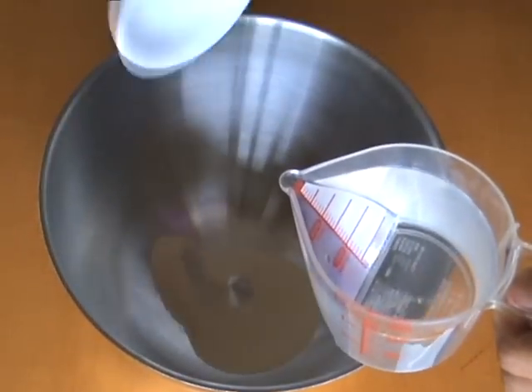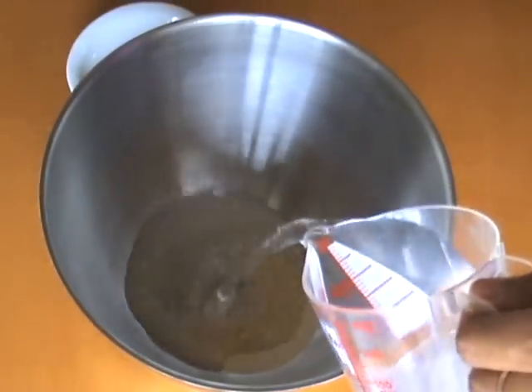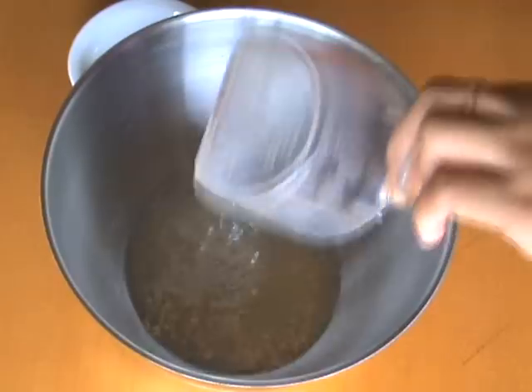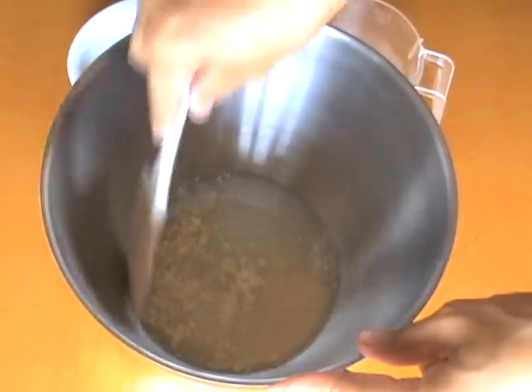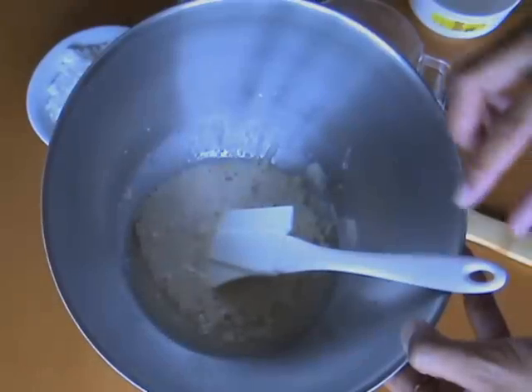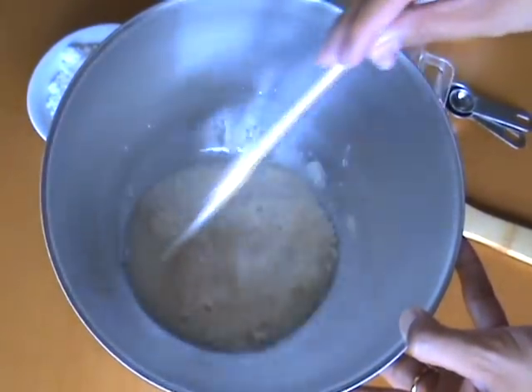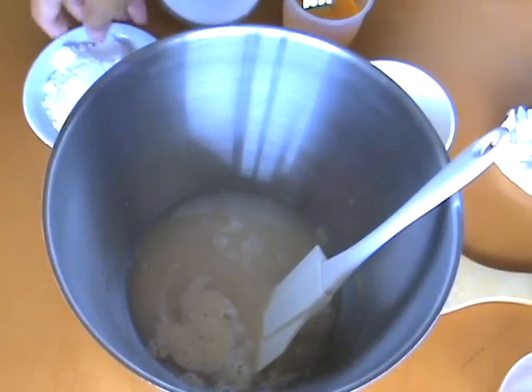We start by making the buns. Put some yeast and warm water in a large bowl — this is the bowl your dough will be in, so make it a pretty good size. Make sure your water is not too hot or you'll kill your yeast and your buns won't rise. Leave that for about five to ten minutes and the yeast will froth up.